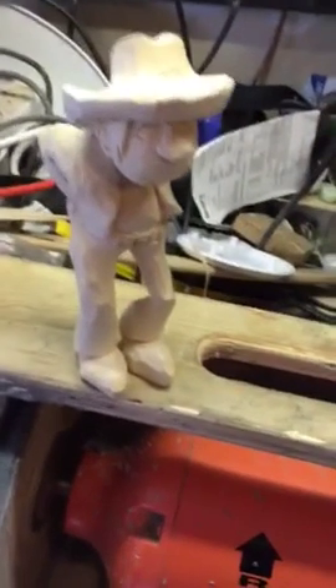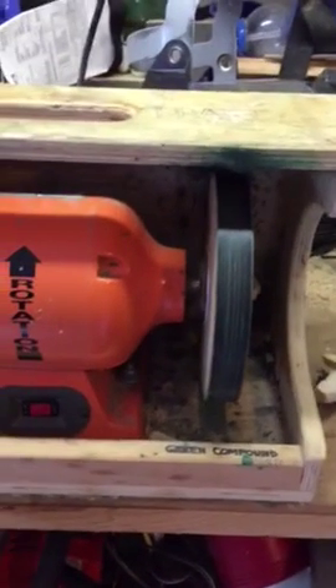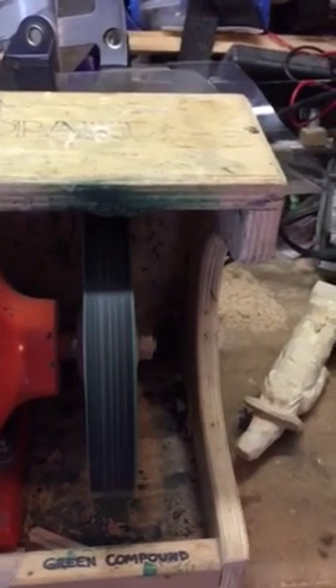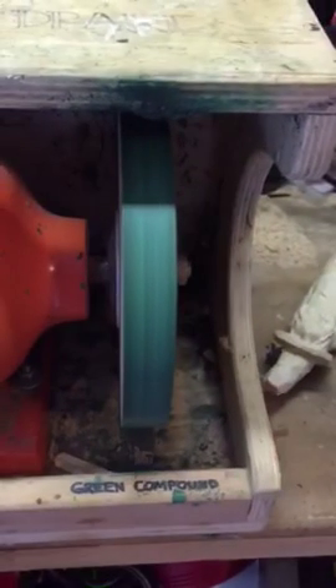I use it to hone knives, so let me show you how. First, you take a little bit of the green compound and turn the machine on. You put your hands in the right place so the green compound comes in and hits the wheel correctly.